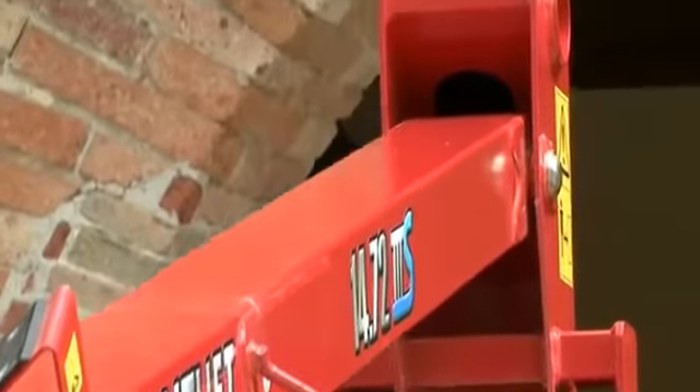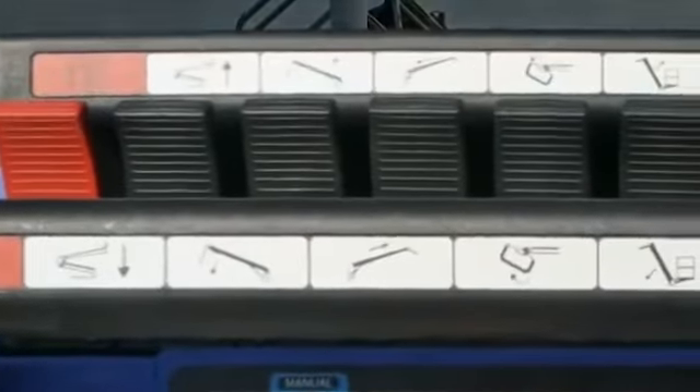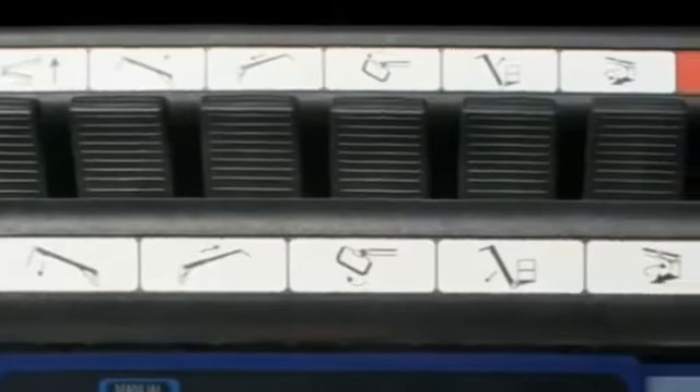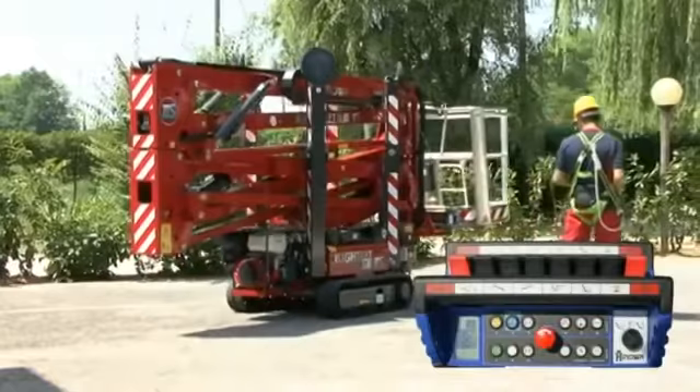In the new 3S version the remote control interface has been simplified. One joystick controls only one movement. The red joysticks on the external part control the tracks — left track and right track.